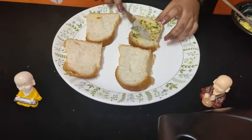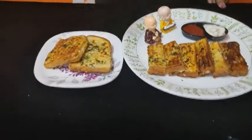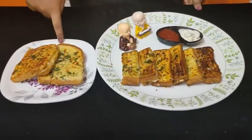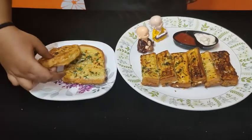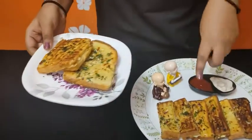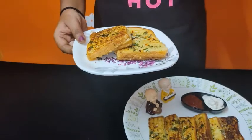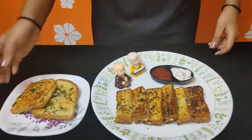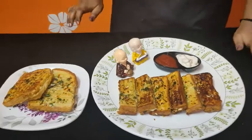Friends, we have two types of garlic bread — the sandwich type and the bakery bread type. We have two garlic bread styles. This is a super tasty result!